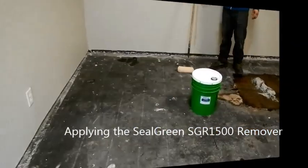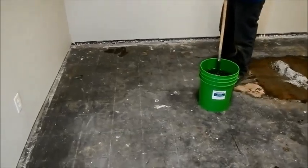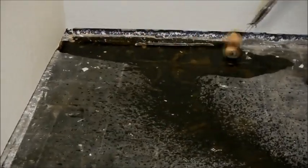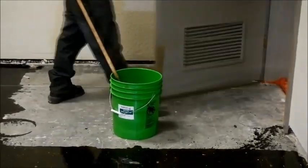Applying the Seal Green SGR 1500 remover. Here's a method we love to follow that makes it easy to apply and prevents splashing and getting the area too messy. We use a nine-inch, very thick nap roller — at least an inch thick nap — and slowly apply it. You want to apply it richly into the floor so it has time to sit for 12 hours, not dry, and penetrate through the glue.